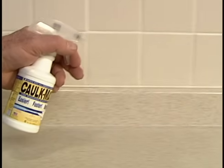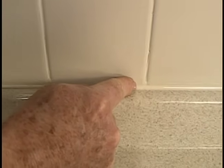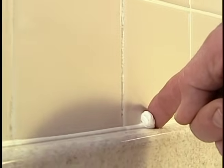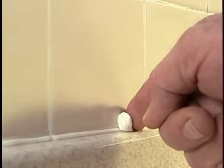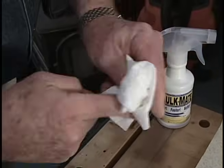This product, called Caulk Mate, lubricates the surface, allowing me to apply enough pressure to push the caulk fully into the joint for a good seal. At the same time, the solution prevents any excess sealant from sticking to the surface or my skin. One wipe, and my finger is as clean as a whistle.